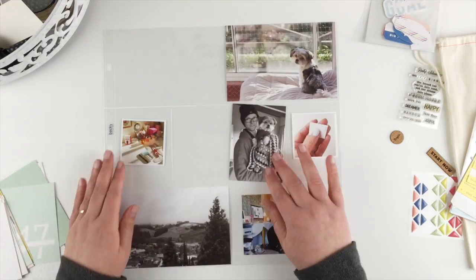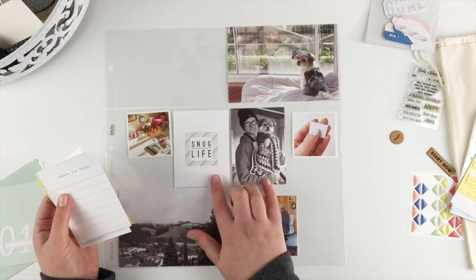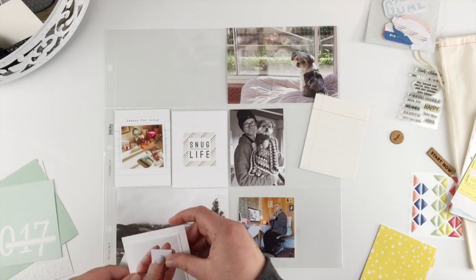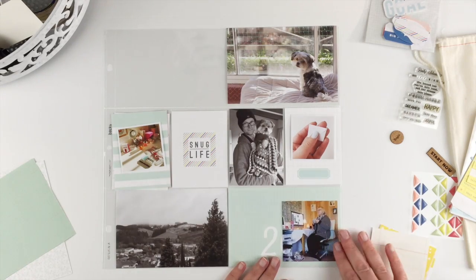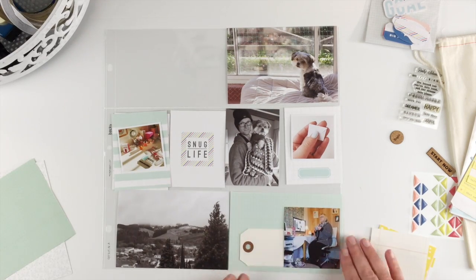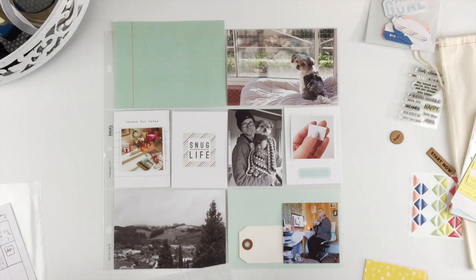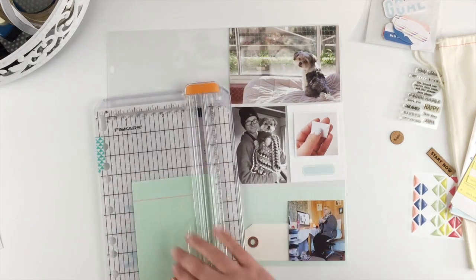I'm gonna go with these more aqua colors — I like them the best. So if I shovel this aside I can put my photos where I think they're gonna go and see what we've got in terms of cards. This one is perfect — 'snug life' — it couldn't have been more perfect. We had a snow day and I've got a photo of Shane and Lily all snuggled up with a blanket. The rest of the 3x4s I'm keeping simple with that teal color. I can cover the '2017' on one card with a photo by adding a tag, and I think I'll go with the darker teal to pull out some of the greens in that top photo of Lily.